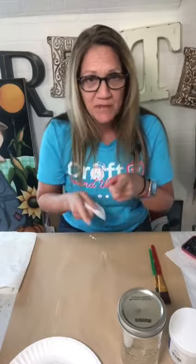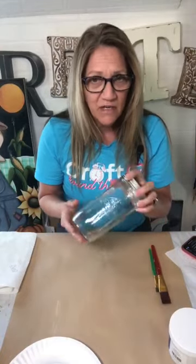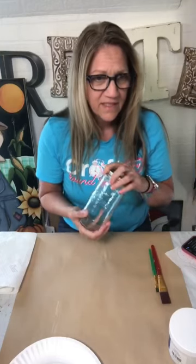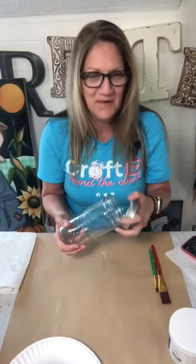It's Light It Up Week at Craft Around the Clock, so welcome to my Craft Around the Clock segment. I'm supposed to be looking over here because I have all the cameras going again today. This week is Light It Up Week — if you're not part of that group, pop over to the link at the top of the page and join. We have 45 minutes to get this hopefully completed. I'm going to paint a jar, and there are a few steps to this.